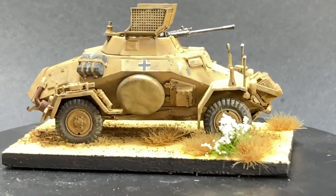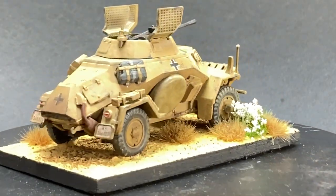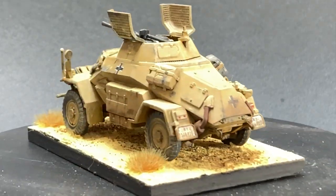And there you have it — this is how I built and painted my German armored car from the Gentleman's War box set. And now it's time to start gaming.